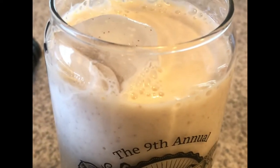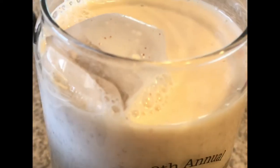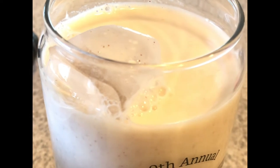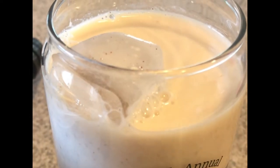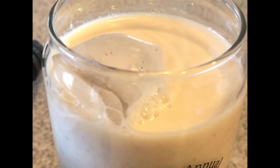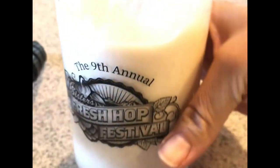And that is it guys! The kids are going to be happy with this horchata — they love it. I hope you guys like the recipe as well. Please don't forget to leave your comments down below, thumbs up if you like the video, and subscribe if you haven't already. Thank you so much for watching.